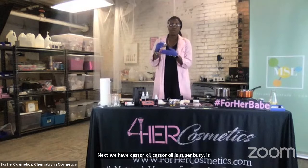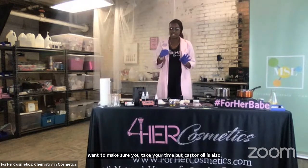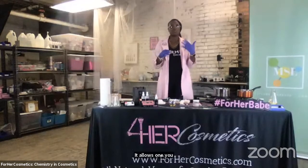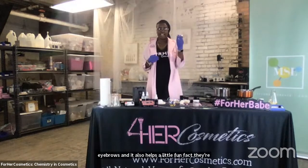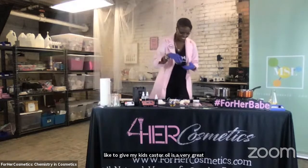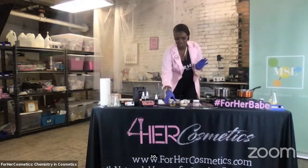Next, we have castor oil. Castor oil is super viscous — that means it's really thick — so when you pour this one, you want to make sure you take your time. But castor oil is also an amazing moisturizer. If you apply it to your hair, it helps with hair growth. It helps with eyebrows. And castor oil is also a very great laxative — it's a home remedy that my mother used to use.